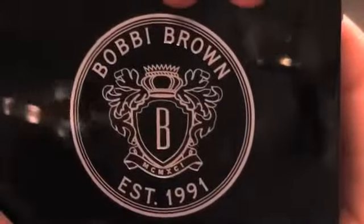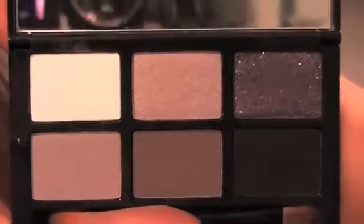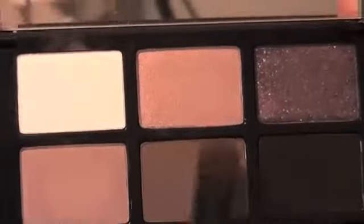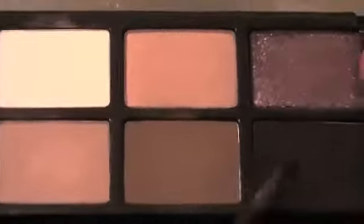Reaching for my Bobbi Brown palette called Black Pearl, I'm picking up a light grey shade. Now we're working in layers, so I'm applying this light grey shade to the inner corners of my eyes. Picking up a matte grey shade, I'm now applying this onto my entire lid area — don't forget to run that colour right down to your lower lash line as well. Smoking out our look, we are using a matte black shade and applying this to the outer corners of my eyes.